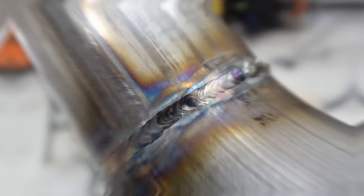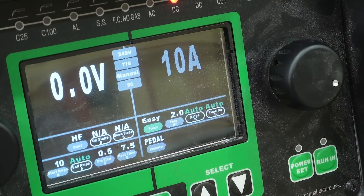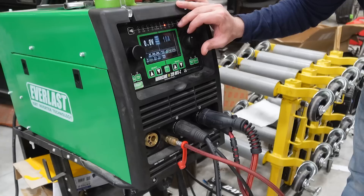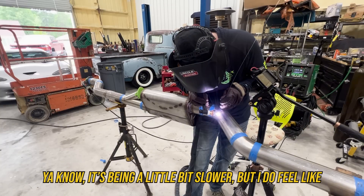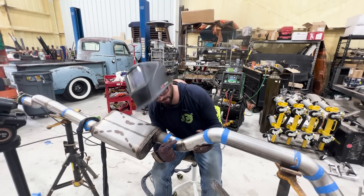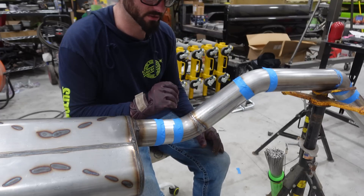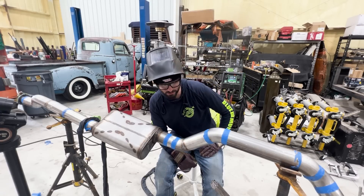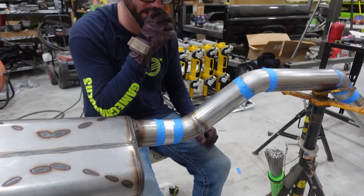That weld was mid at best, so we're going back to the Hurricane to turn the pulse settings on. We'll go to pulse auto so the percent and time-on are already set — we're just going to set the pulse frequency at 2 pulses per second and see if that helps our control. It's been a little bit slower, but I do feel like I have a lot more control with the pulse — definitely vibing with it more than straight current. Straight current punches right through, so I might slow down the pulses per second to get a little hotter.